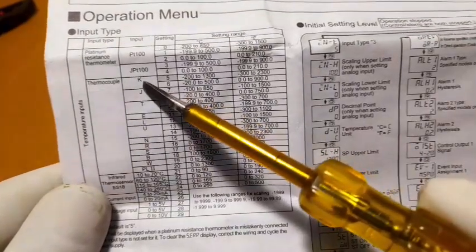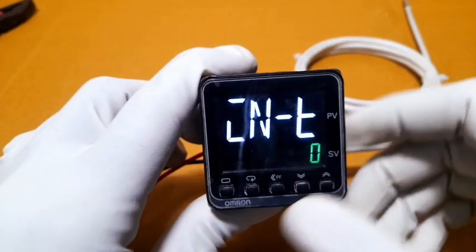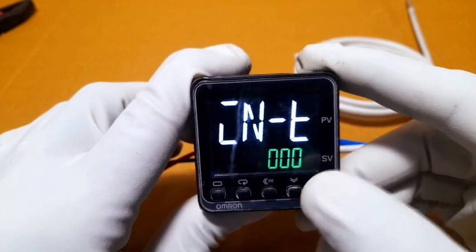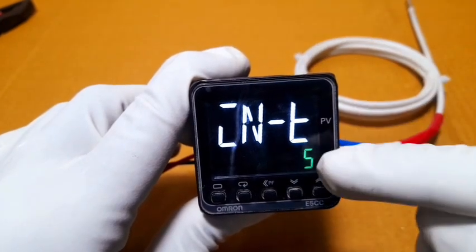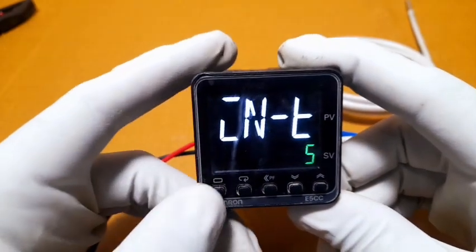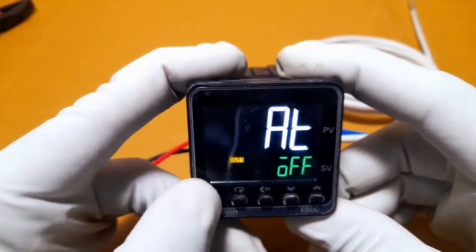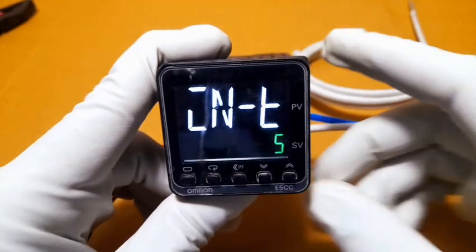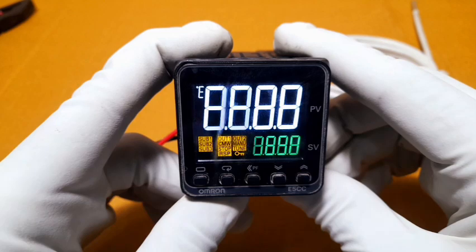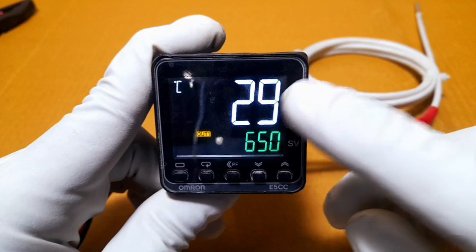The K-type coding is 5, so we change the input type to 5. Now press level again to go back to the main menu. The input type is now changed to 5 for K-type, and the home page shows the current temperature as 29 degrees.